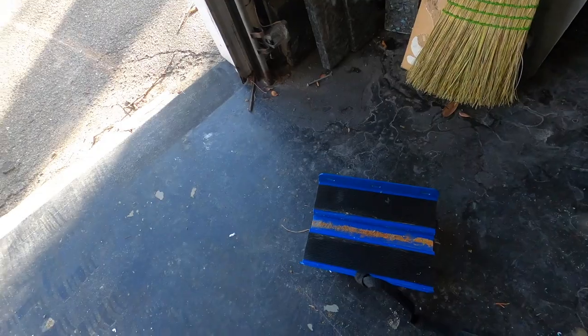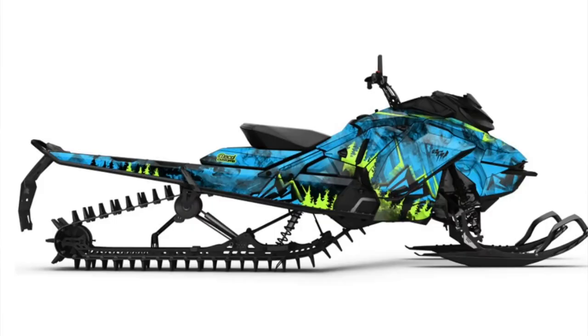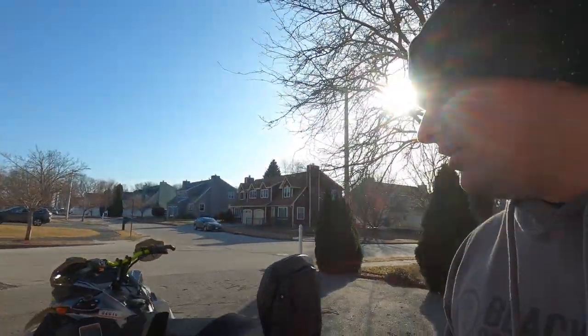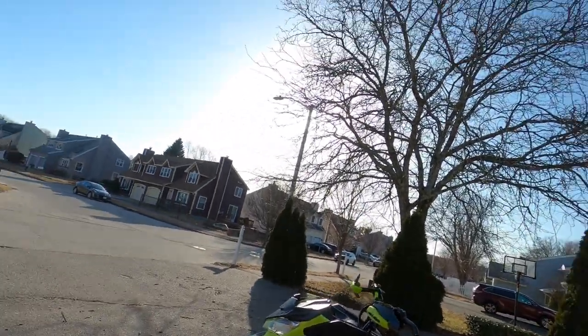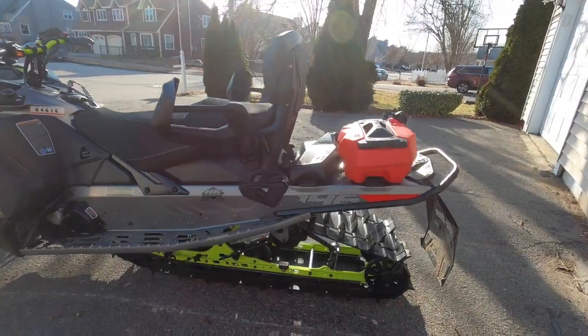Another thing I got when I bought this is some dollies — they make it way easier to store the sled in my garage. We have the color-match green handles here. I'm debating on wrapping it come spring — I'll insert some pictures of what kind of wrap I'm considering, so let me know in the comments if you think I should wrap it a different color. It's going to keep a lot of the green undertones regardless, since changing the skis, bumper, and other parts would be too much work.